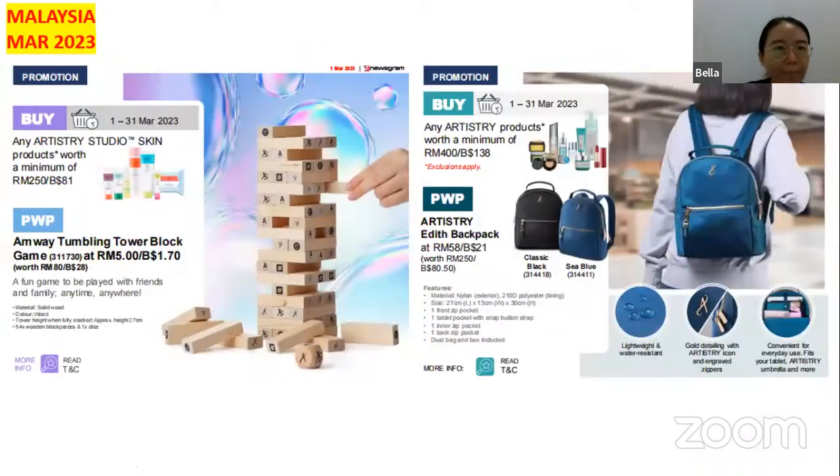The next promotion is the Artisti Studio skin products. Buy a minimum of 250 ringgit and you can purchase with this Amway Tumbling Tower Block Game at only 5 ringgit — a very fun game you can play with family or at home meetings. For all Artistry products, buy a minimum of 400 ringgit and you can purchase with this beautiful backpack, available in black and blue, at only 58 ringgit. It is lightweight and water resistant.